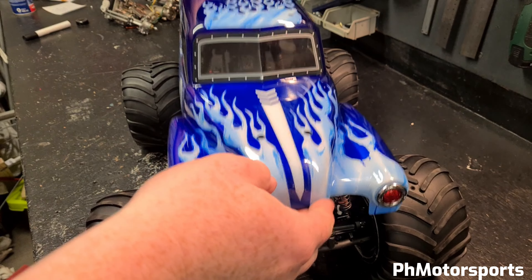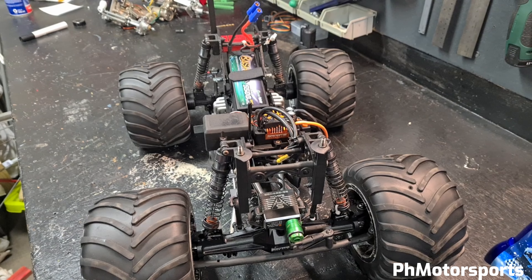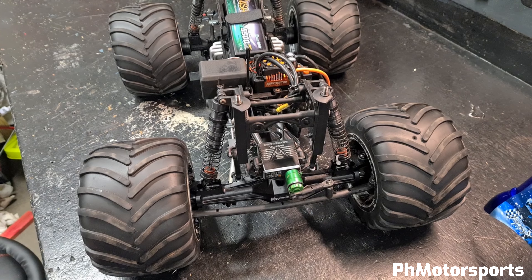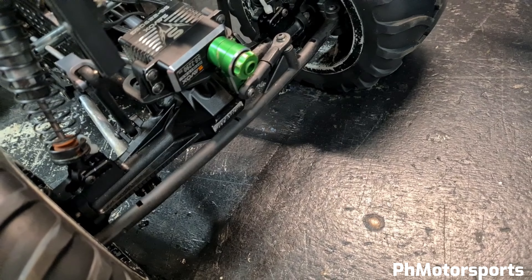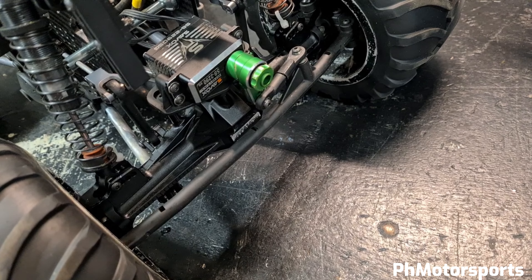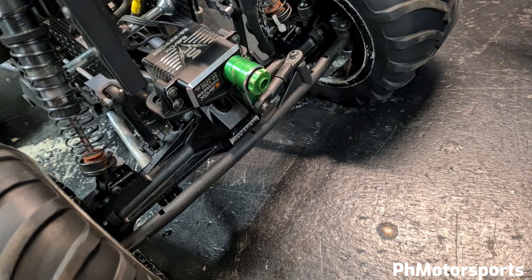I just finished rebuilding my LMT and I'd like to show you around. Starting at the front axle, I'm using a servo saver there, combined with a drill servo saver. I'm also using the stock linkage — mainly because if something breaks it will be at the weakest point, and it's easier and cheaper to replace.